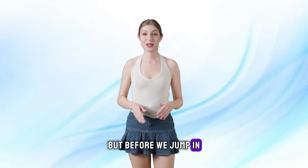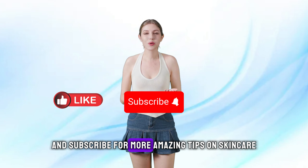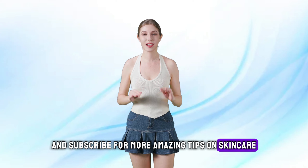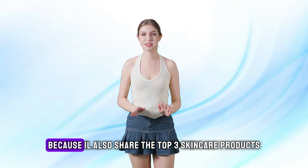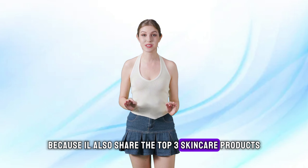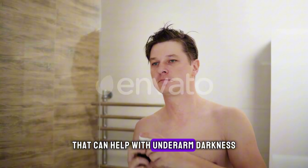But before we jump in, don't forget to hit that like button and subscribe for more amazing tips on skincare and natural remedies. And stick around till the end, because I'll also share the top three skincare products available in the market that can help with underarm darkness.